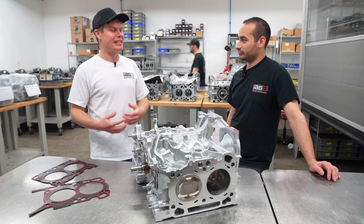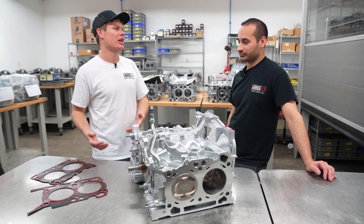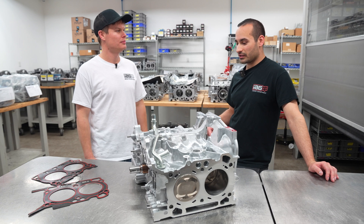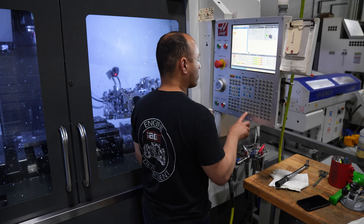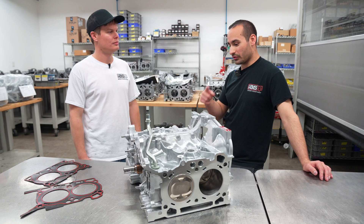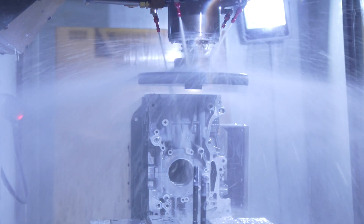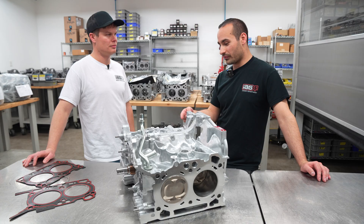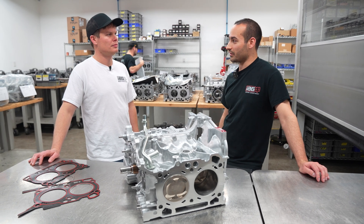Once we have the case halves, which are hard to find, what's the process to turn it into a closed-deck short block? The case gets put in the CNC and machined out for a closed-deck insert. It's a solid insert that gets pressed in, then machined out for all the cooling passages and decked flat. For this block, since it's FireLock, it gets machined for the FireLock groove, and then we drill and tap for 14-millimeter head studs.